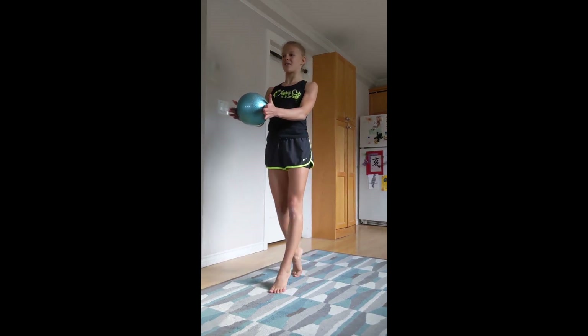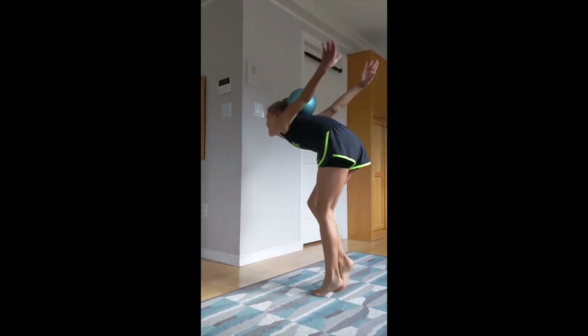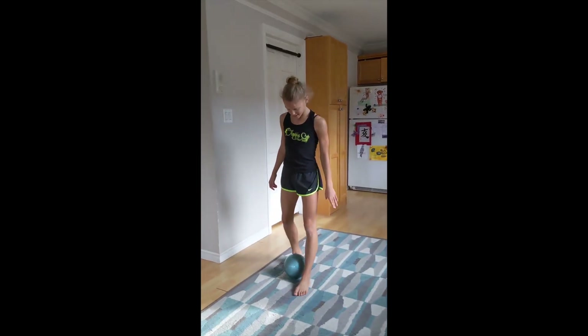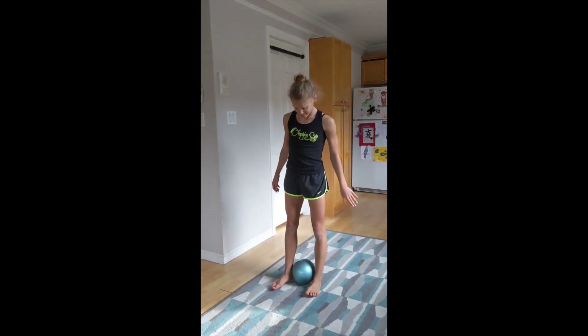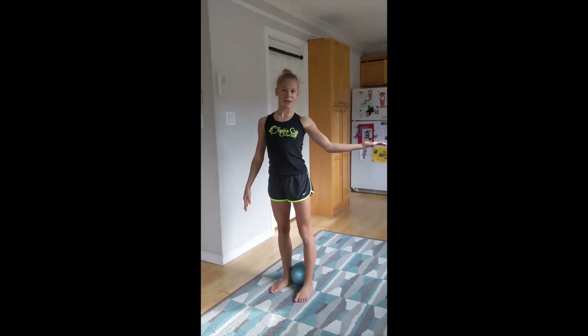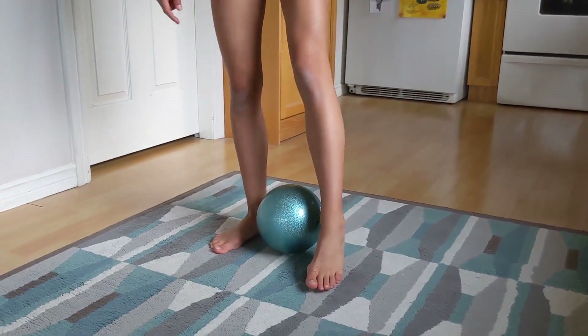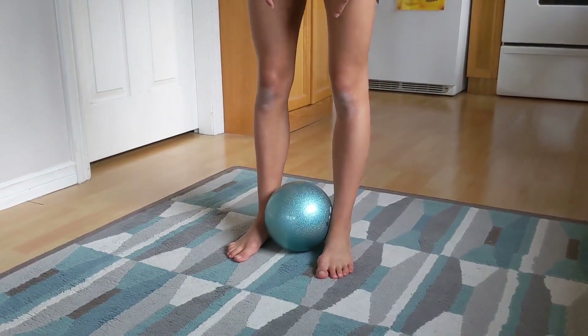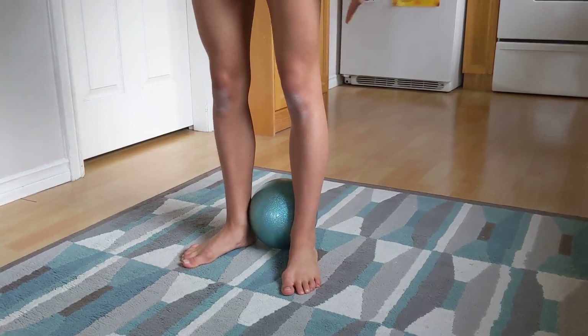You can try this also. Put the ball between your legs and jump up. Put your hand up and catch the ball. There's a little secret — don't put the ball in the middle, put it a bit more to the back.